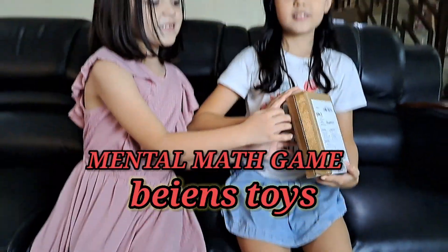Hi guys! Welcome back to our YouTube channel. My name is Sam. I live in GUES Family. It's been a while since we were filming, so we're going to make a special unboxing from Bayan's toys.